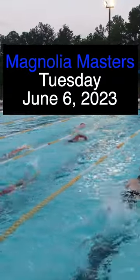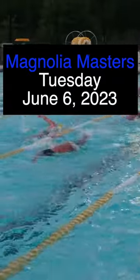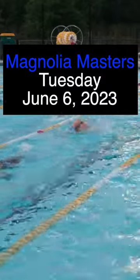Welcome to another edition of Magnolia Masters Tuesday. This is for June 6th, 2023.